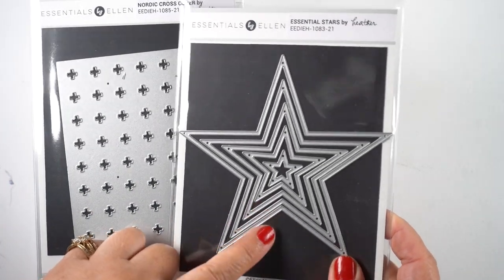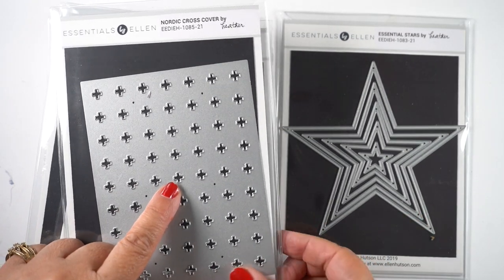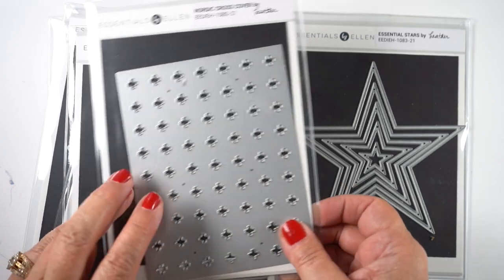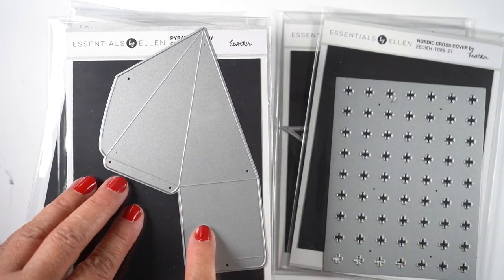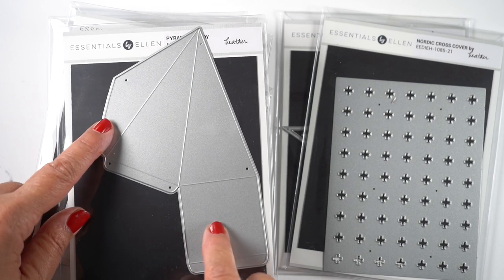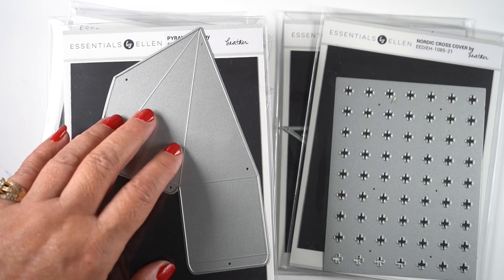Two unrelated-to-fall sets are these two dies — I haven't had a chance to use them yet. One is nesting stars and the other is a nordic cross type of pattern, which would be nice for backgrounds especially for winter coming. This pyramid box is kind of fun.